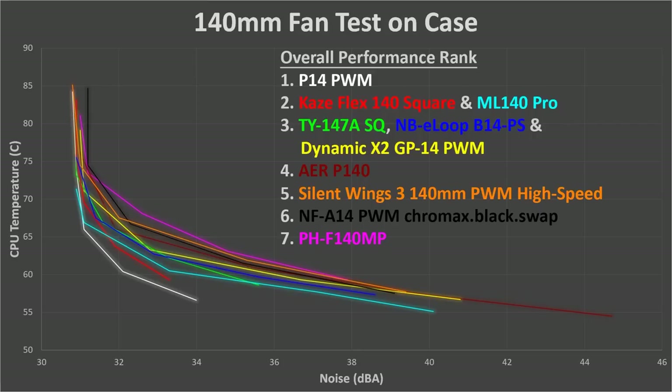I then take those temperature and noise readings and graph the results, which lets us see exactly how the fan performs over its full capability compared to other fans. These graphs may look a bit complicated at first, but they're easy to understand once you get the golden rule: lower is better. We want lower temps and lower noise, so the lines closest to the lower left corner are the best.